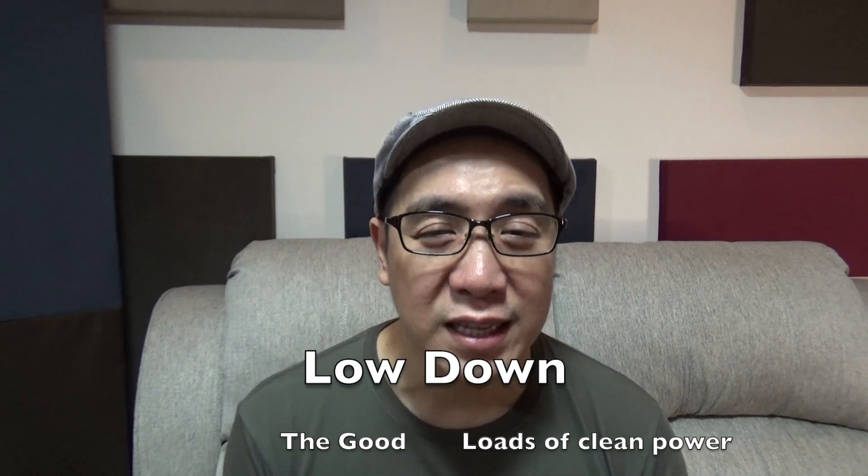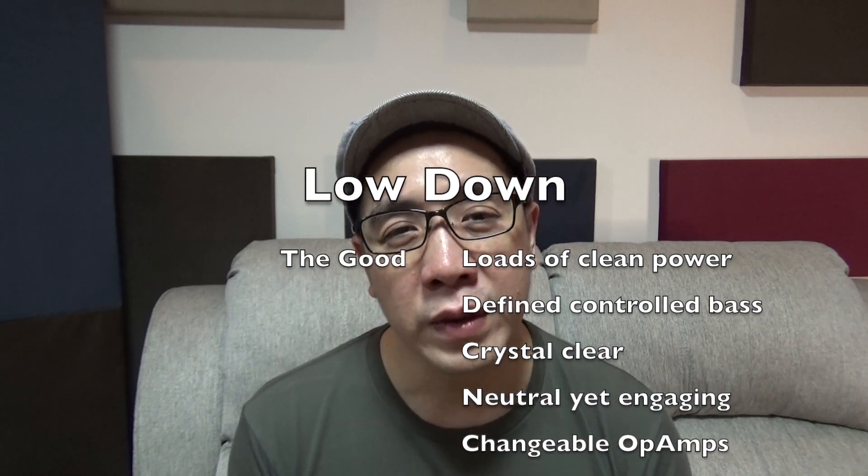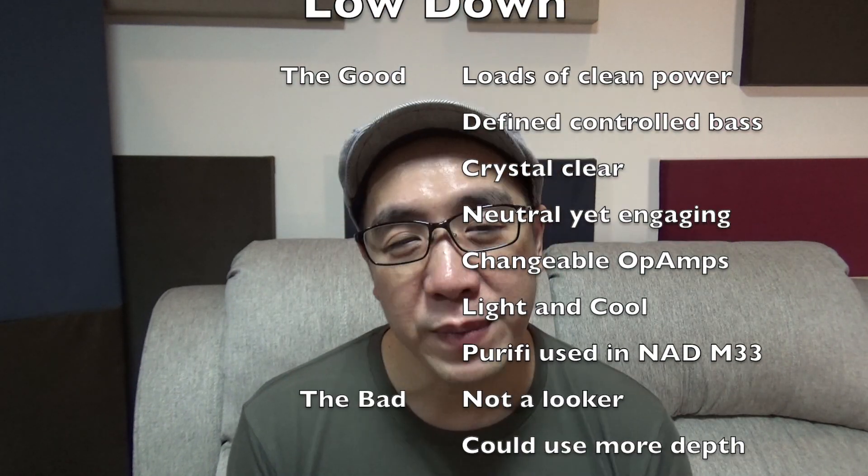What I don't like about the VTV Purify Amplifier is that it doesn't look anything special — it's a bit spartan. And it could do with a bit more depth in the soundstage, and maybe a bit longer decay, but those are my preferences, and those preferences may be easily rectified by using your preferred preamp or op-amp.